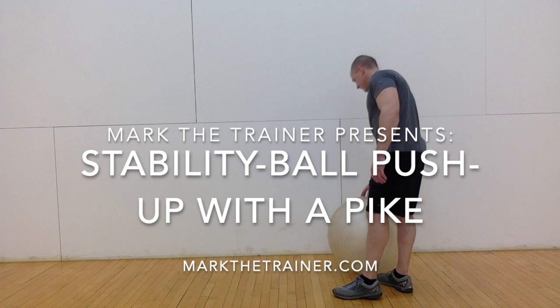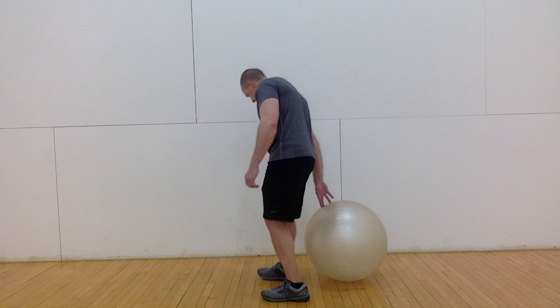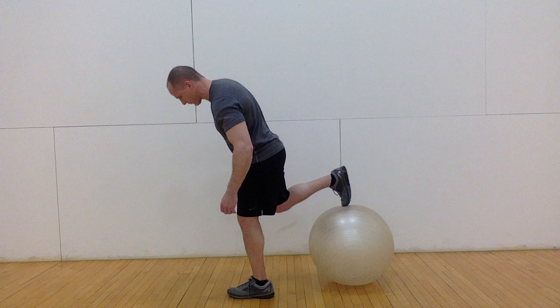In this video I'm going to demonstrate how to do a stability ball push-up with a pike, and I'll include a few variations. This is an advanced exercise and may be the very best way to work all the upper body pressing muscles and core muscles at the same time.